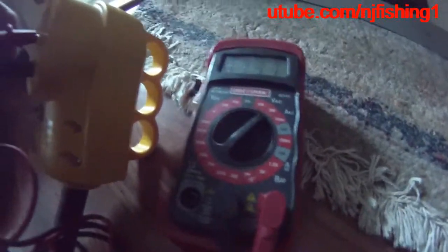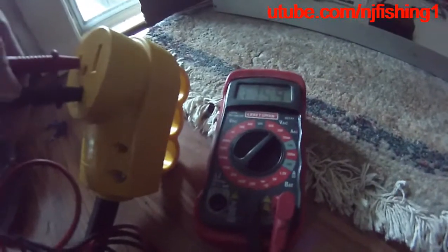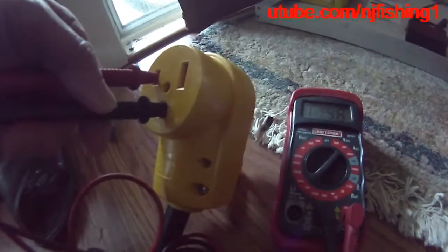That gives me 220 volts on this multimeter. So I know I'm good — the extension wire is producing 220 volts to my welder.